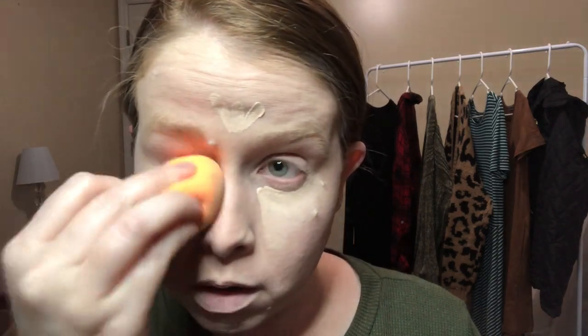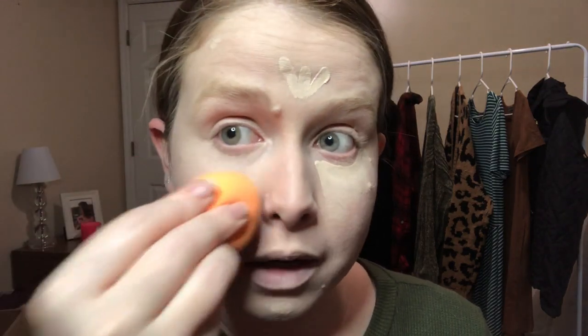Using the pointed tip of my sponge, I'm going to blend the concealer in and make sure that I am stippling and not dragging.